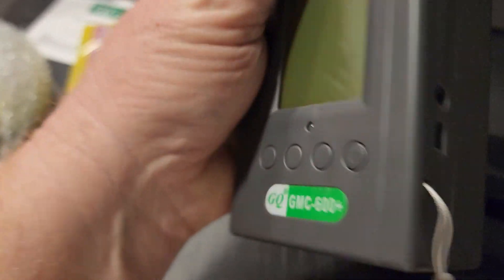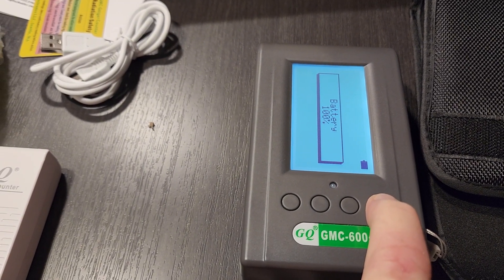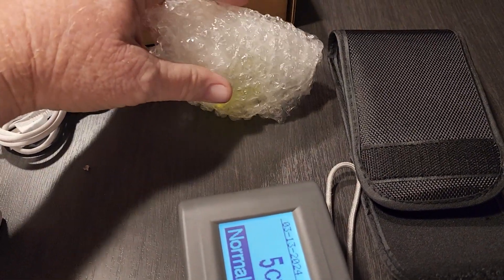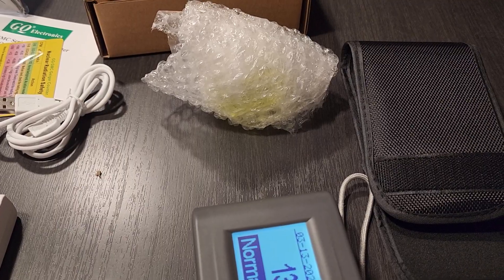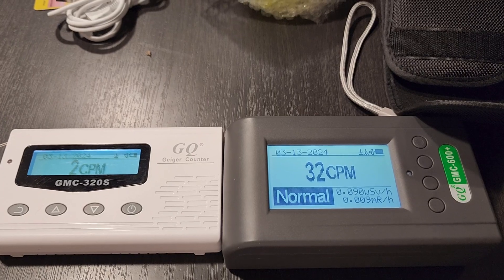This is going to be the charging port and I believe this one is for headphones — that's kind of odd. If it's like my other one I have to hold the button until it actually beeps. There we go. Right now it's on counts per minute. I do have a little something here that I picked up recently at an antique shop — it's going to be uranium glass. I'm going to fire up my other one here and get them side by side, let them stabilize, and then we'll take a quick look.